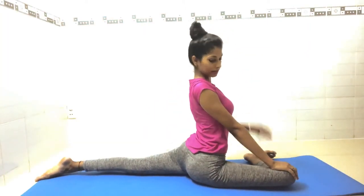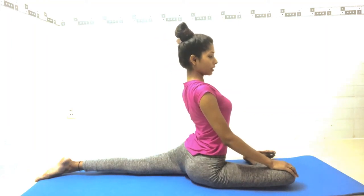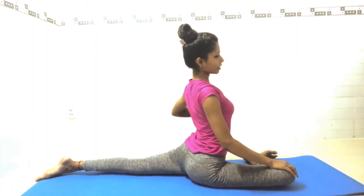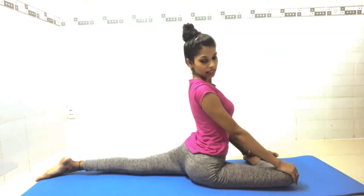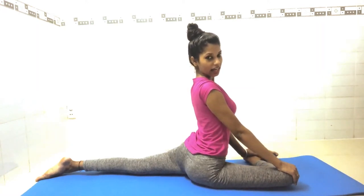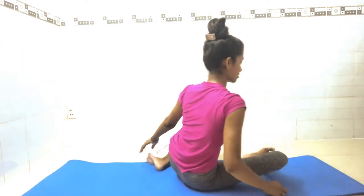Shift your body weight to the left side. Stay here and look up — you will feel a good stretch in your spine. Straighten your upper thigh. Hold for seven counts: one, two, three, four, five, six, seven. Now slowly come back to the center.